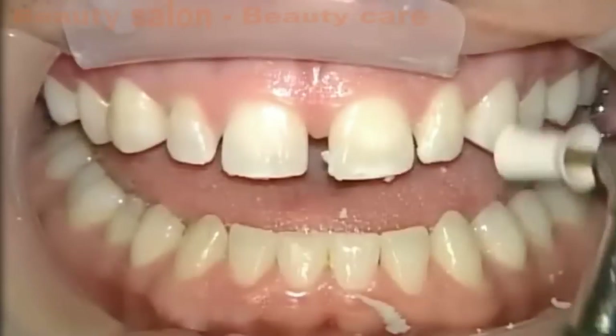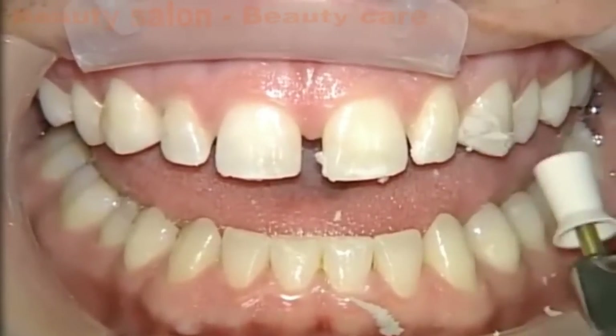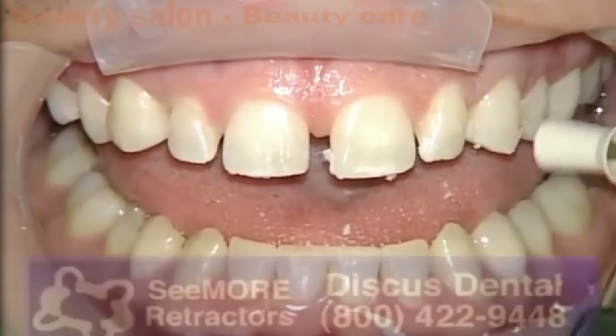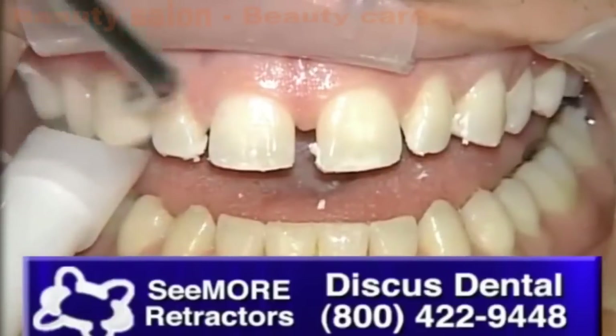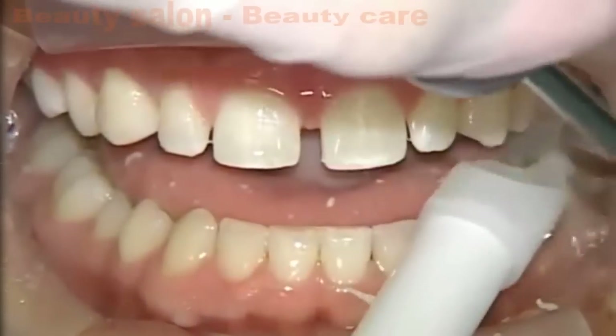We don't feel the need necessarily to use a rubber dam in a situation like this as long as we're able to have good moisture control, because there is no exposed dentin — which is one of the big advantages of no prep or even minimal prep veneers. You'll notice we have retractors in place. These are the Seymour retractors from Discus Dental, and these are good no-hand retractors that do a good job of retracting both cheeks and the upper and lower lip as well.